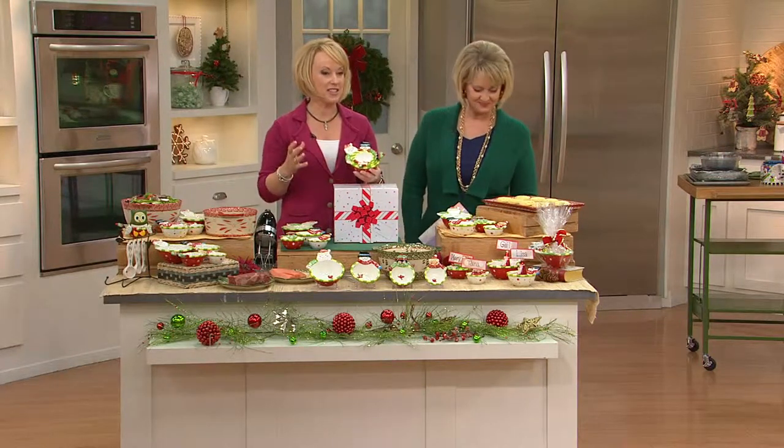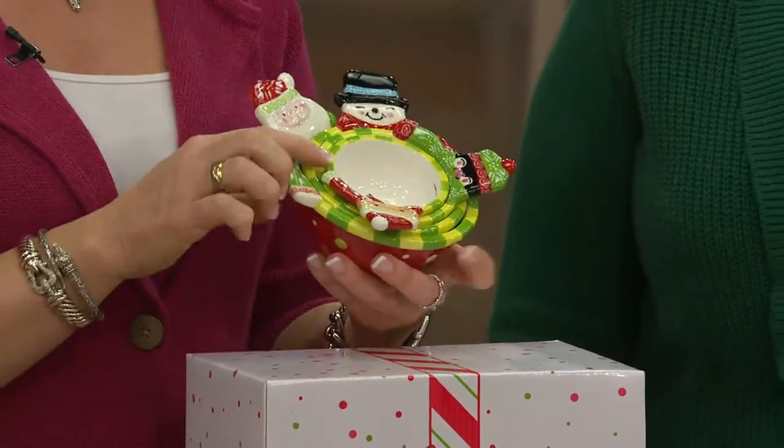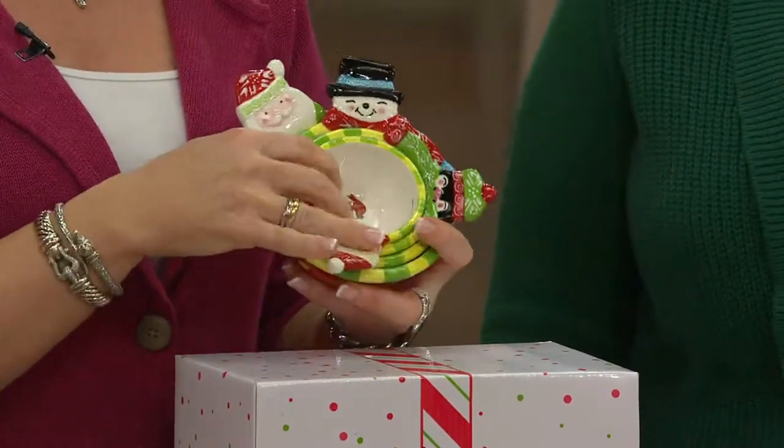I've been so excited to show these. We did them in all of our whimsy characters. So Mary Beth, when you stack them, look how cute — you got the whole gang there. You can put them however you want to.